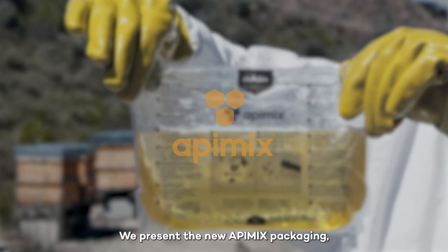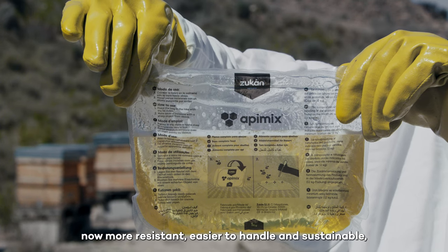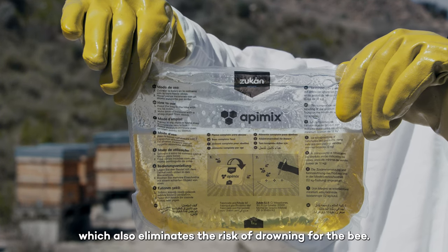We present the new Appymix packaging, now more resistant, easier to handle and sustainable, which also eliminates the risk of drowning for the bee.